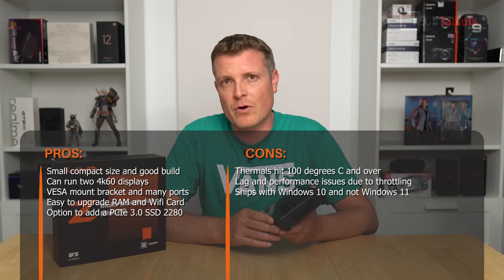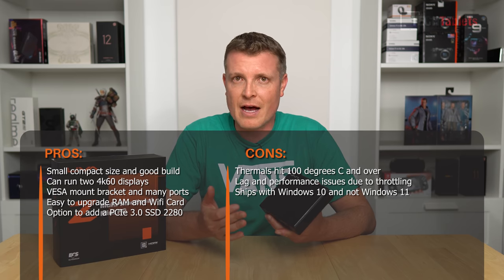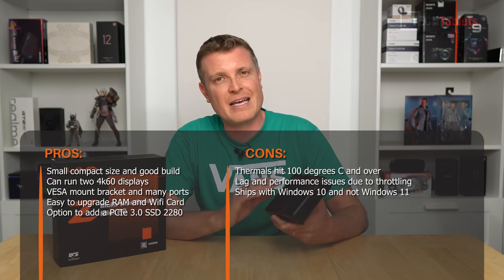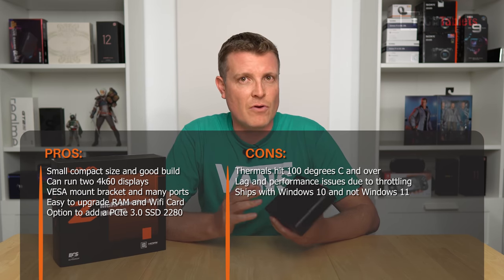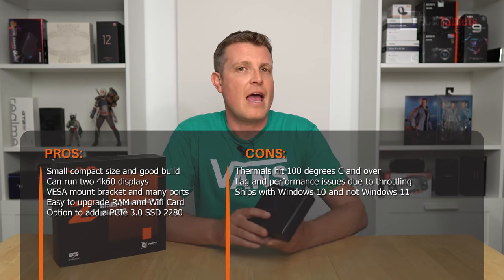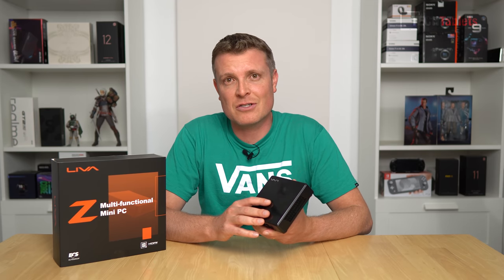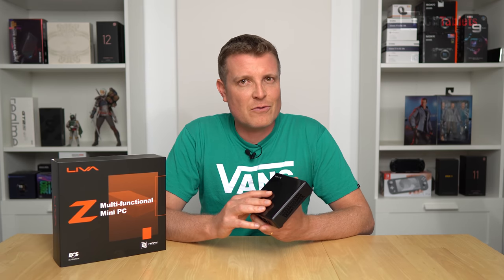It is good that you can run two 4K monitors, and that you can upgrade the wireless card — though it really should have shipped with Intel AX200/201 Wi-Fi 6 with Bluetooth 5. It also ships with Windows 10 Pro, which should be Windows 11 at this point. Overall, this model is good for light computing, but if you push it hard with multitasking it starts to choke due to thermal throttling. Thanks for watching my review of the Lever Z3 mini PC.